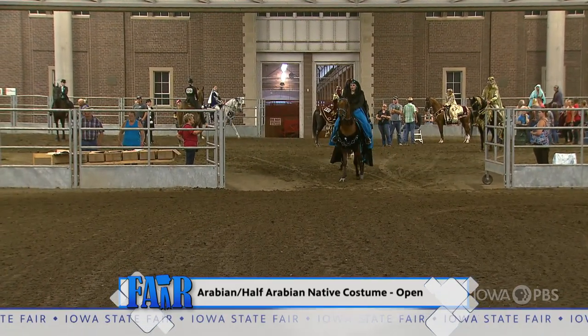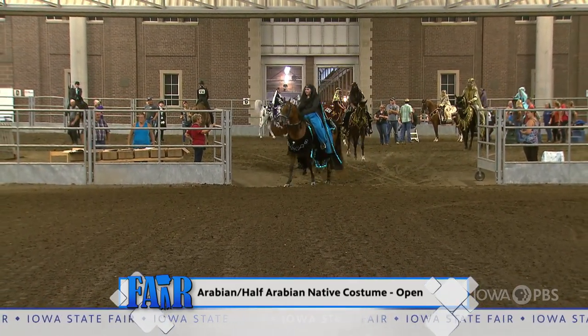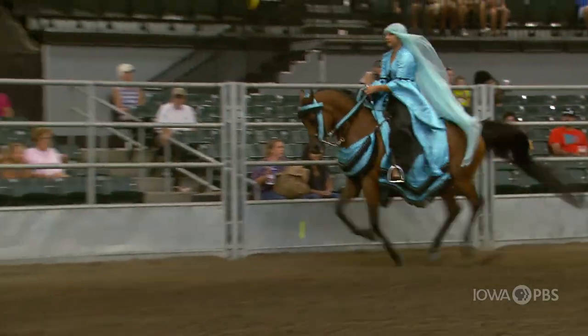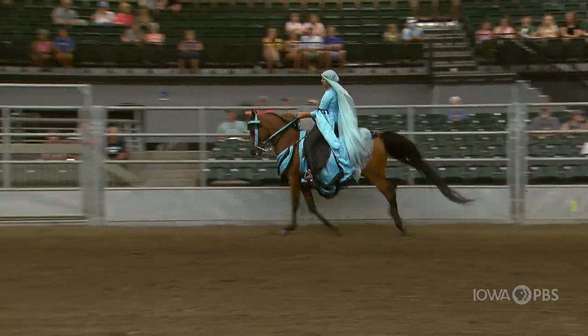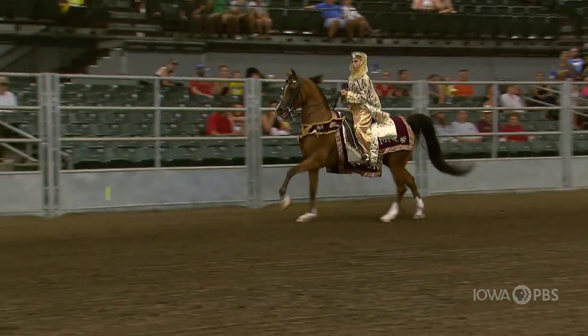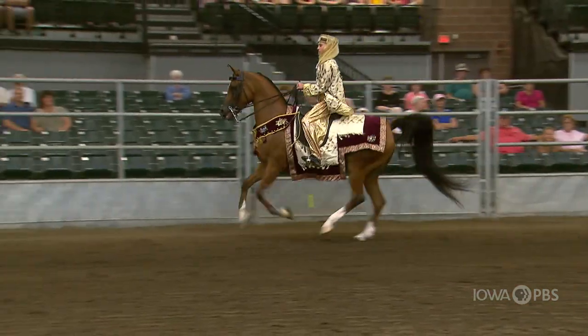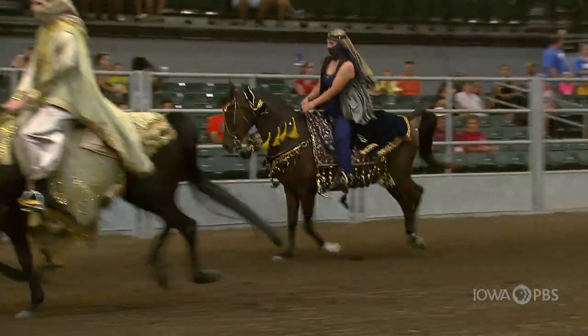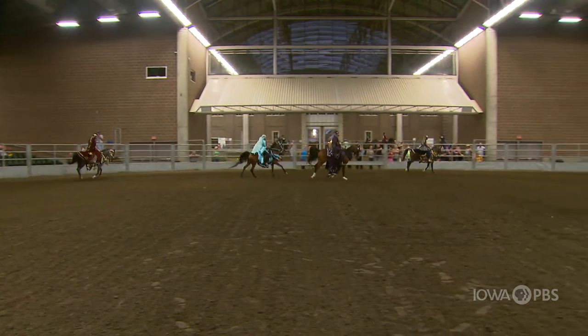In Arabian and half Arabian native costume open, the class is to depict the sheiks in the desert riding across the sand. The horses show at the walk, the canter, and the hand gallop. You're looking for a horse that has a very animated and pretty canter, lifting their front legs. And then when you get to the hand gallop, that's where you want them to cover more ground.